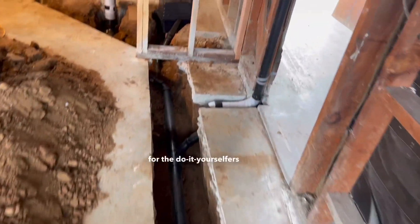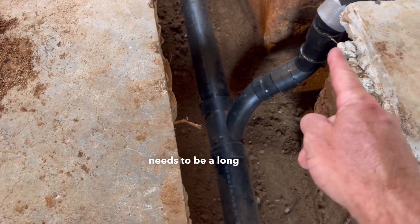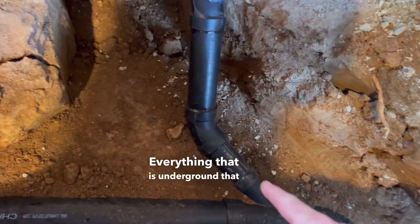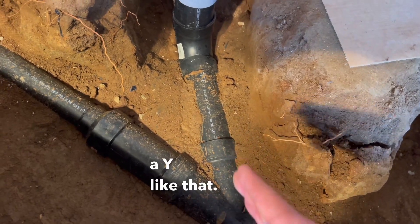Another code item for the do-it-yourselfers out there: everything underground needs to be a long sweep, unless it's a vent. Everything that is underground that has water going through it needs to be either a long sweep or a Y like that.